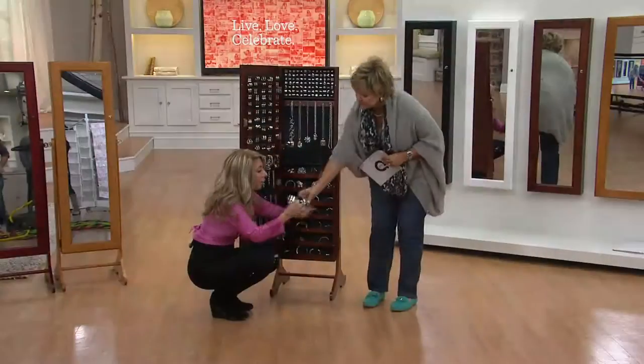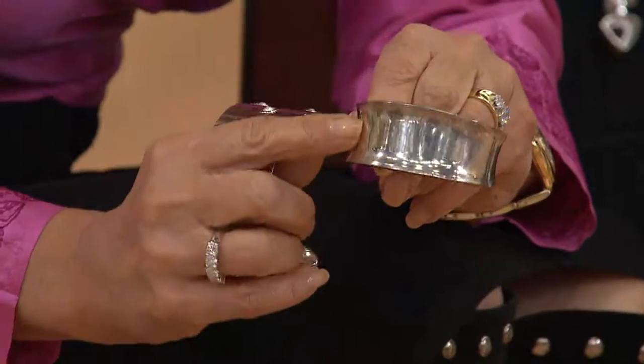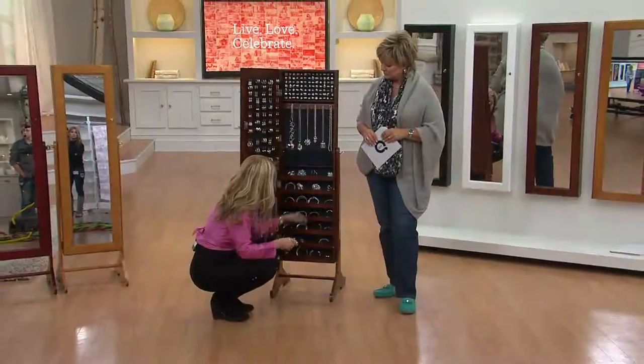Here's a tarnished cuff — you can really see the corrosion on both sides — and here's the shiny one. So keep your silver shiny like this, not tarnished, for 25 to 40 years.